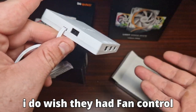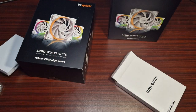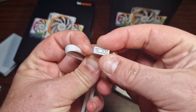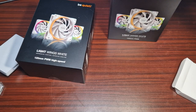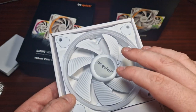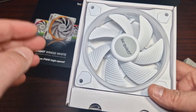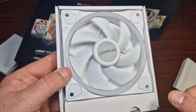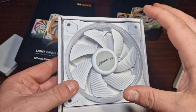These are the new white versions. This is the controller and you've got the RGB connector here which connects to the hub via a three-pin connector. It comes with documentation. Now, the overall aesthetics, performance, and build quality are exactly the same as the original Light Wings, except these are white — and as you can see, these are absolutely gorgeous.